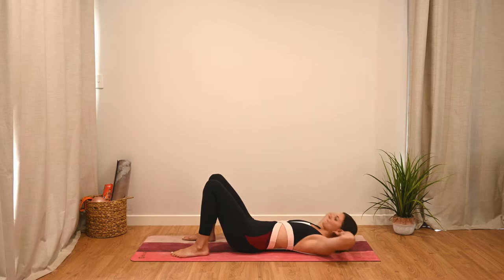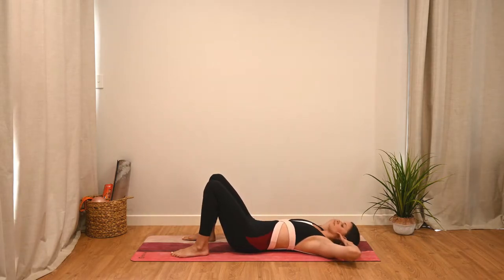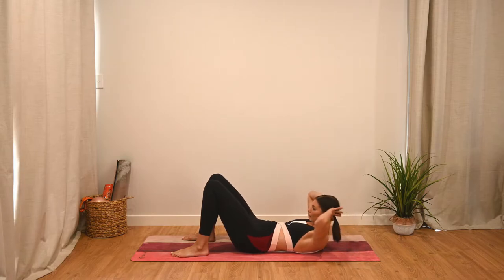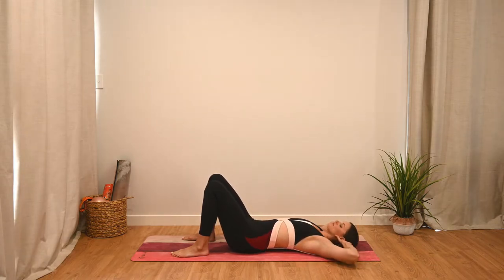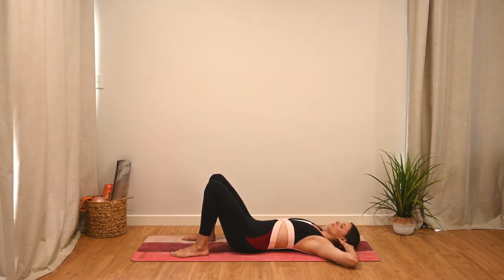Exhale to curl up, inhale to lower. Keep those elbows nice and wide. Just a couple more here. Let's finish one last one and relax back down.